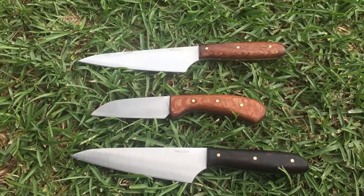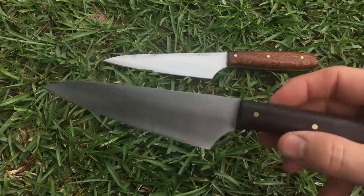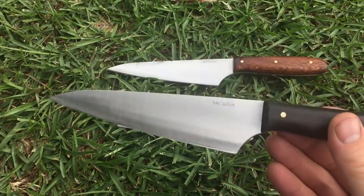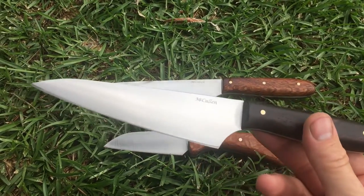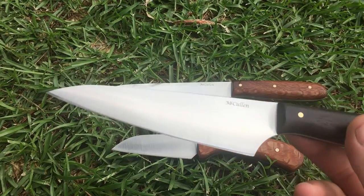Hope you're doing well. I'll show you these two new models I've added to my lineup. This is a utility style kitchen knife. When you don't need something as large as a chef's knife but you need something larger than a paring knife, this kind of falls in that category. It's got a 5.5 inch blade.